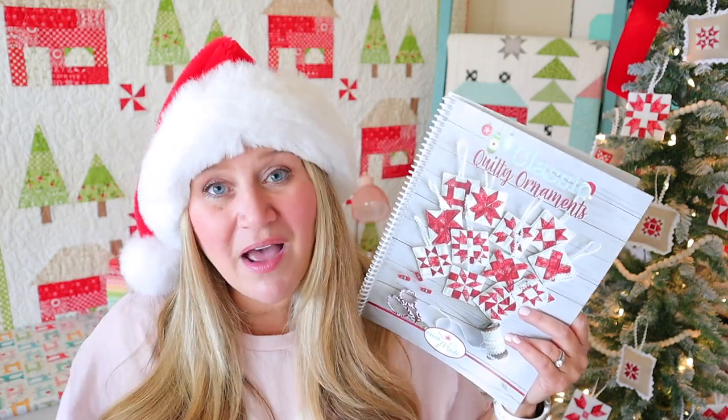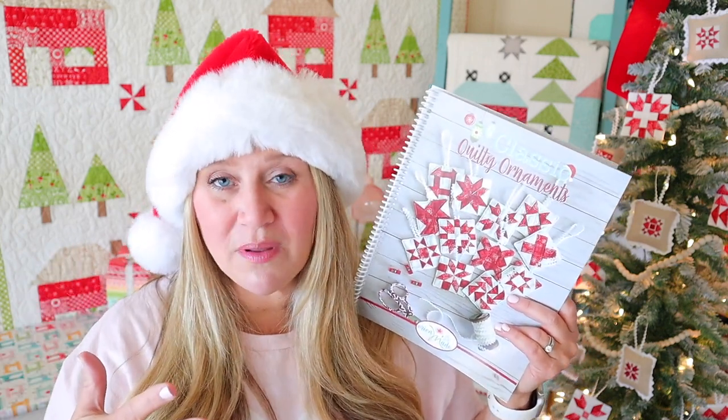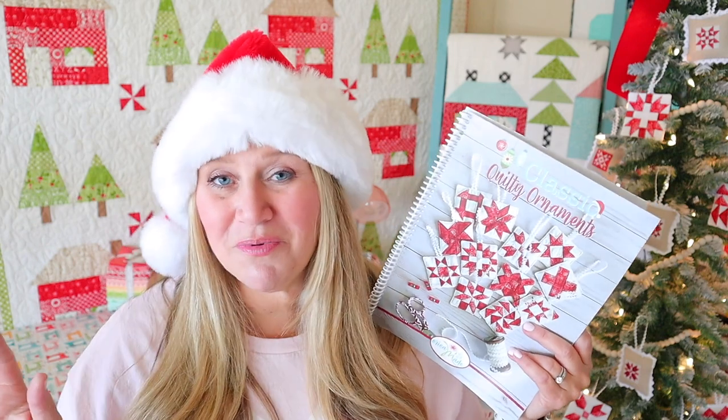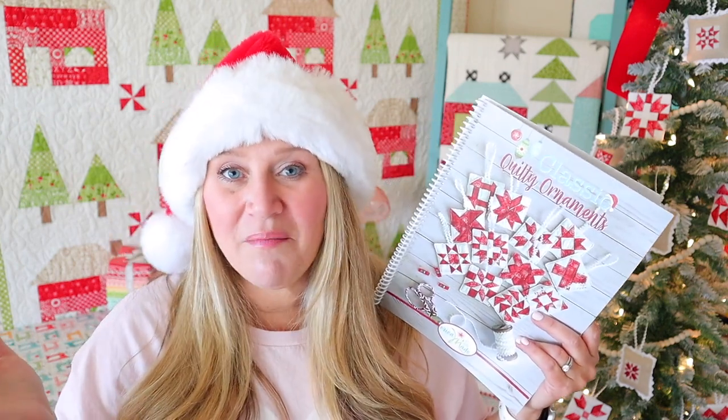You only need a few supplies. You basically need three fat quarters for your front — I use two different reds and one white — and then just another random fat quarter for the back. You can also use your scrap fabric and not even worry about having fat quarters available. Super easy and fun! And then you need a little bit of batting because I like to give my ornaments a little bit of squish, and then some ribbon to hang them with. All that information is included in the pattern.